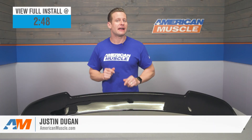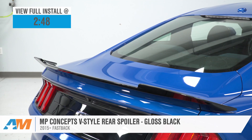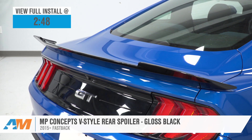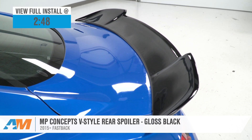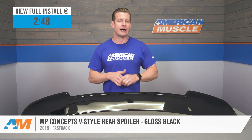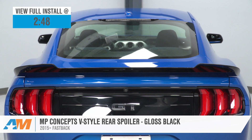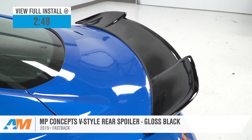The MP Concepts V-Style spoiler we have here today is a slightly more affordable take on that legendary S550 option and will be perfect for the 2015 and newer Fastback owners who are looking to make a statement with the rear of the car. The V-Style option will offer an aggressive rake along with a durable ABS plastic build and gloss black finish, all for right around that high $100 price point.